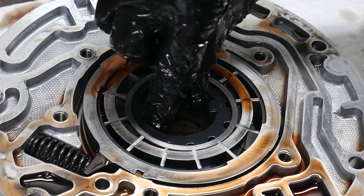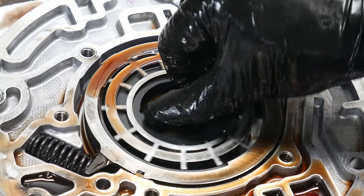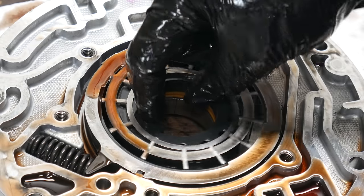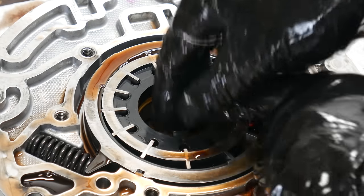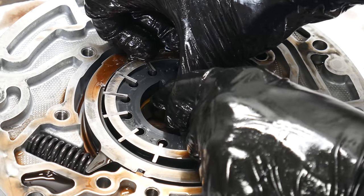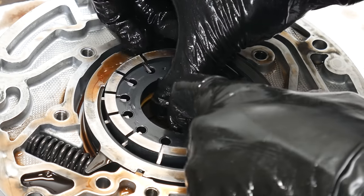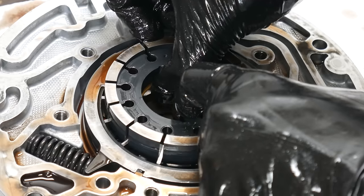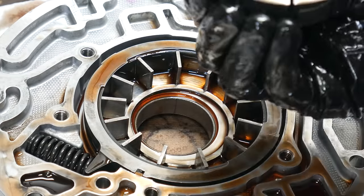Now we can check out the pump rotor assembly and make sure everything turns freely and easily. Everything seems great, so we'll start disassembly by removing the top vein support ring. Then we can either lift out the veins first or lift out the rotor from the pump body. It's suctioned down by the transmission fluid, so a little bit of tilting can make it easier. In this case, the plastic vein guide ring came out with the rotor - if it didn't, remove it now.